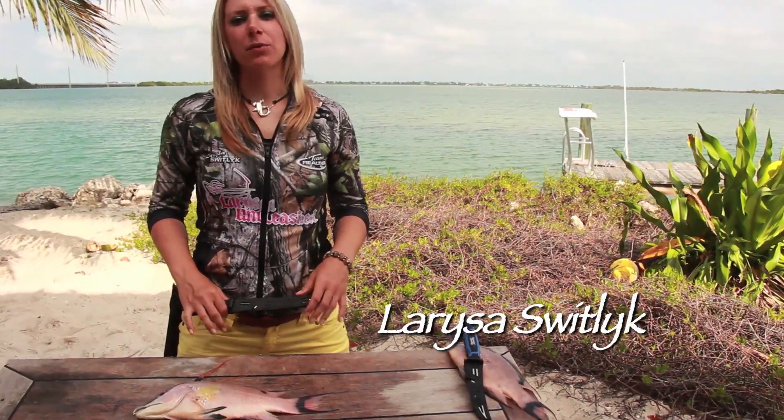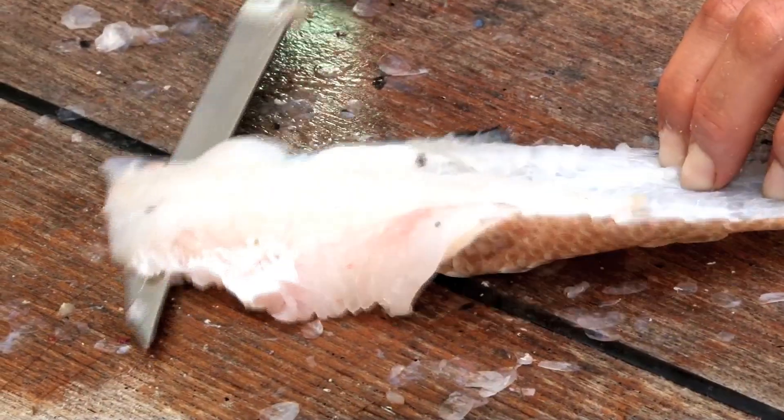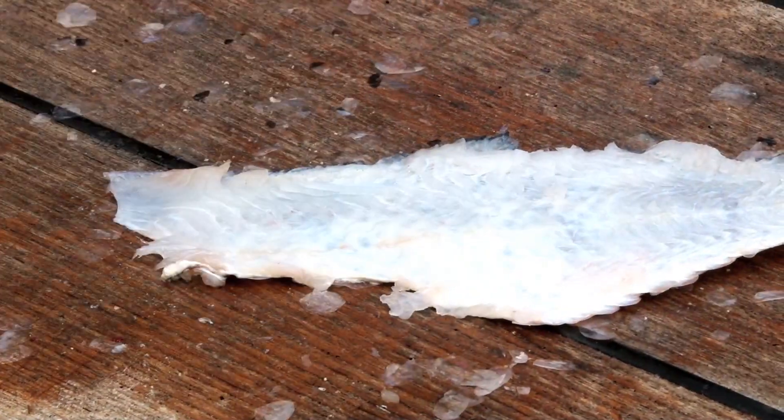I'm in beautiful Key West, Florida. I went spearfishing yesterday and speared some really nice hogfish for dinner, and now I'm going to fillet them with my new SOG BladeLight fillet knife.